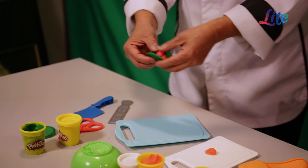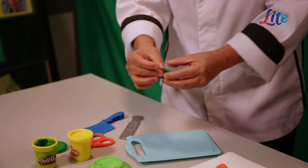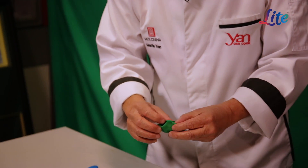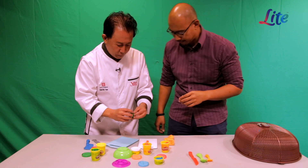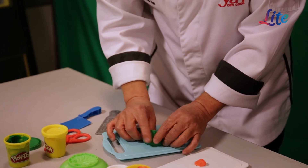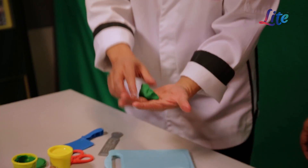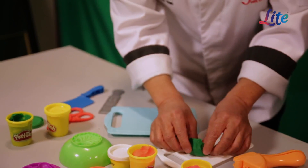I call it the three-color dumpling — one, two, and three. I just wrap this up and pleat it, like a greener dumpling like that, which actually looks like a real dim sum.